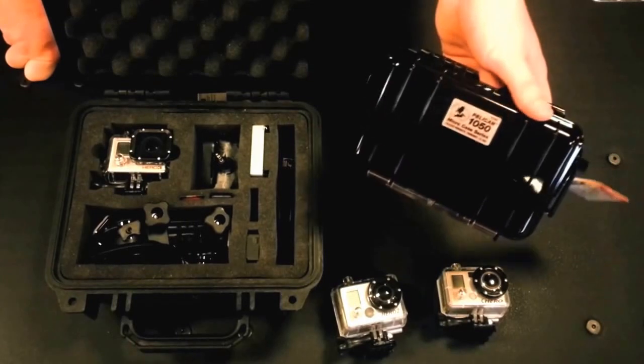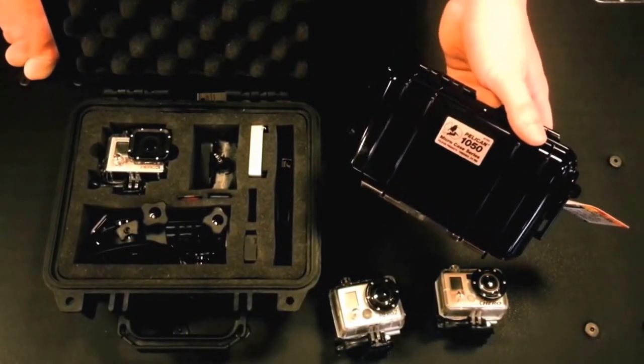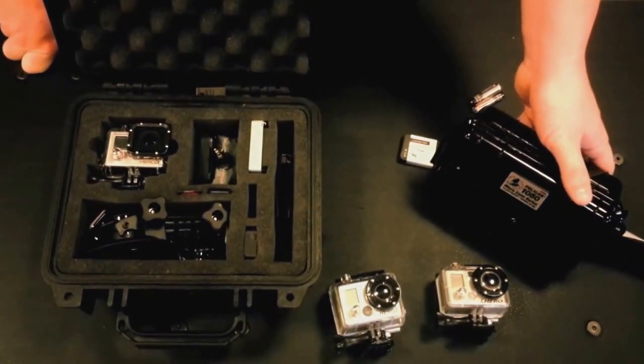We also offer the Pelican 1050 case with most of the same options as the 1200 case offers, just in a smaller package.